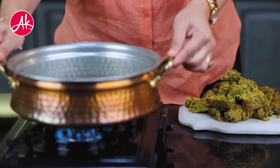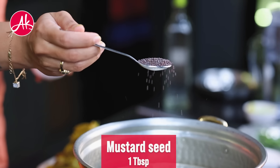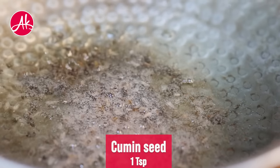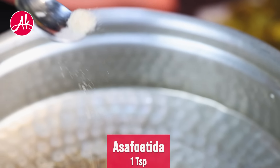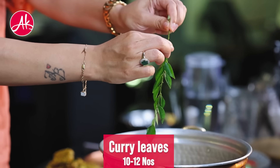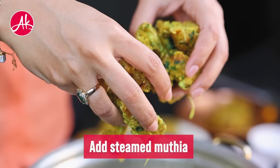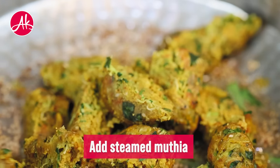Many people make the muthiyas fried but usually they are steamed. Now we will put oil, add mustard seeds, a little jeera, sesame seeds, and mix the muthiyas.